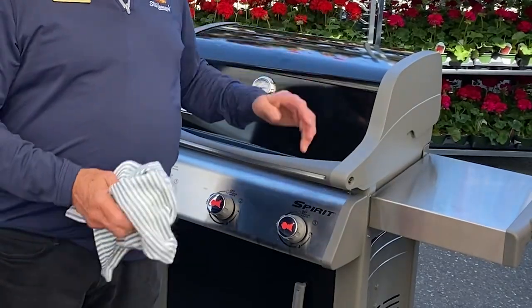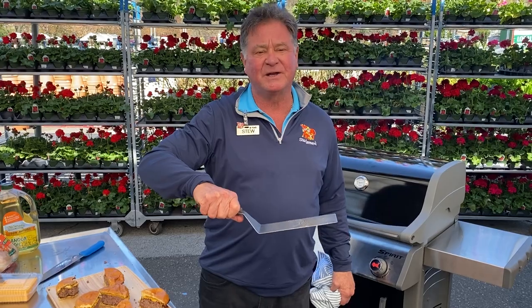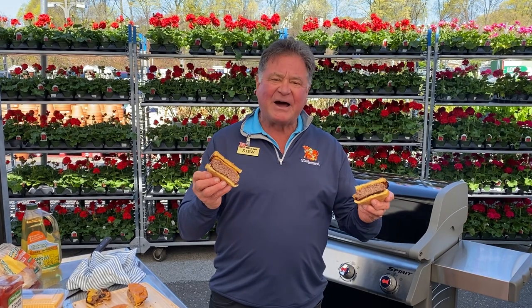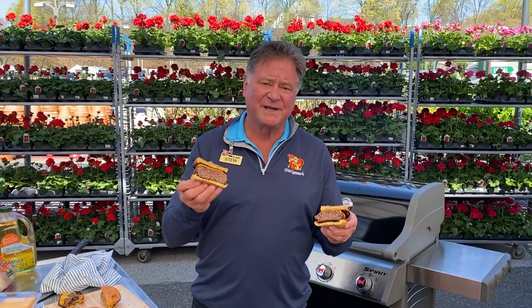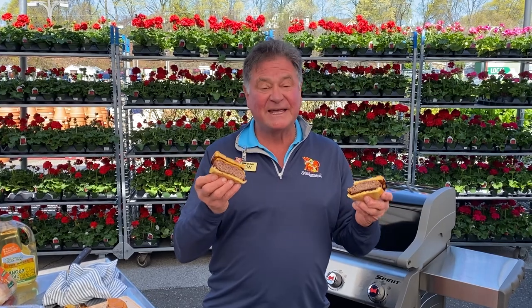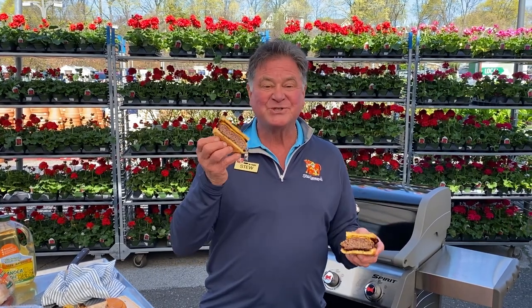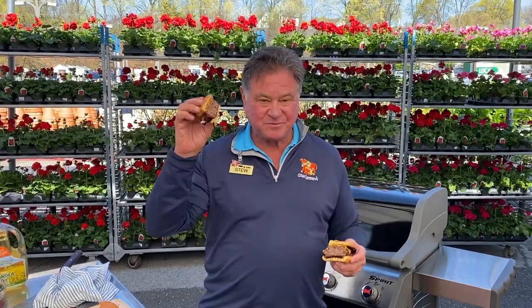Good luck with your burger at home — have a nice hot grill. One thing I forgot to mention: don't push down and squeeze the juices out of your burger, leave them in there. And here's a shoutout to Fred Wacker, our great rancher out in Montana. We sent him some of our ribeye burgers — he's gonna go to one of the saloons in Miles City. Every time he comes back to visit Stew Leonard's he wants a ribeye steak, so we sent him a ribeye burger. Hey Fred, here's to you!